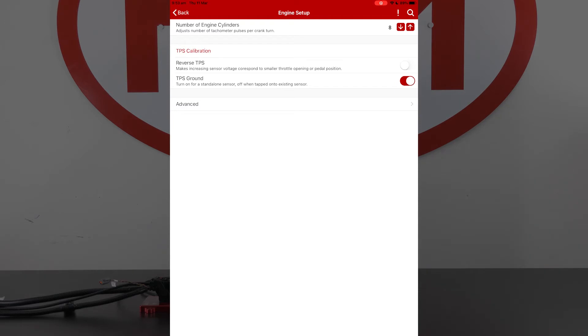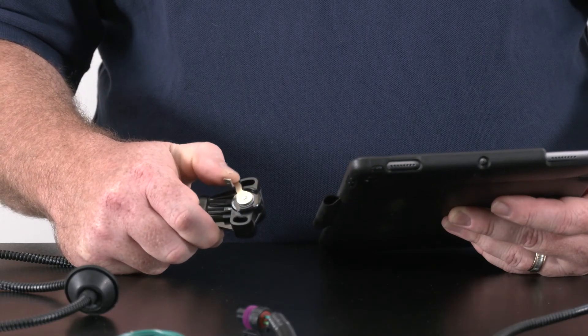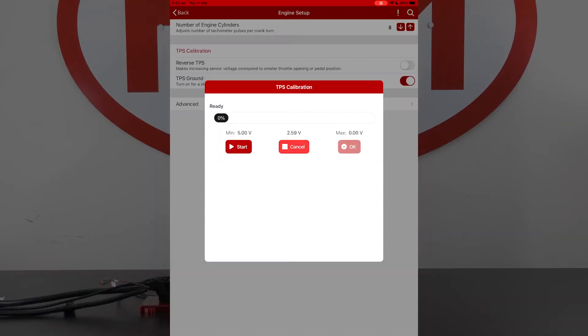To go into our calibration process we tap on TPS calibration. You'll see in the window that pops up there are three voltages shown: a min, a max, and the centre one is our actual live current voltage. I'm just going to pretend to step down on the accelerator pedal, and you can see the voltage is increasing as I move the throttle position arm. This tells me that the throttle position sensor is connected up correctly and the CompuShift is decoding the voltages accordingly. Now that we've confirmed that, we can start running the TPS calibration to give the CompuShift the minimum and maximum voltages required.